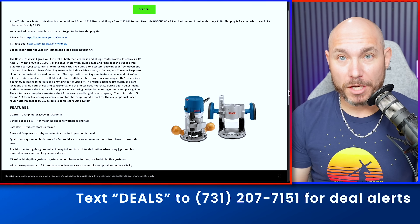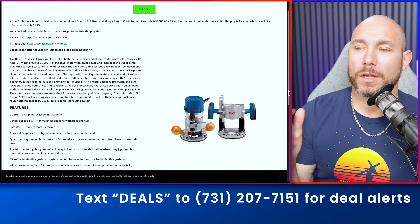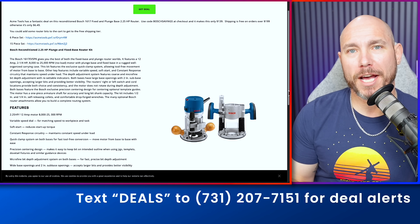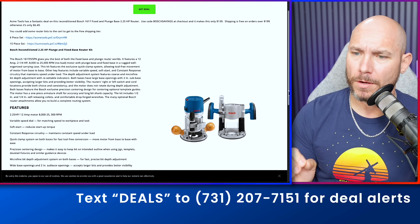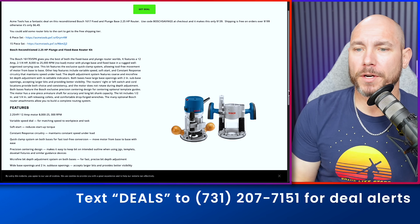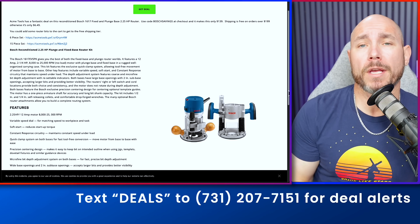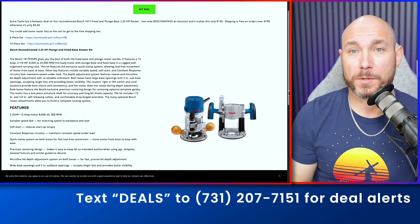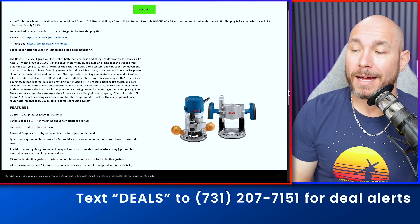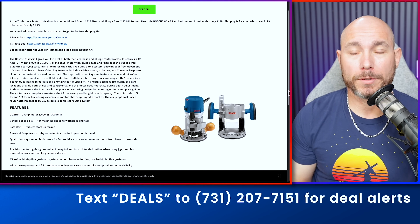Check out this reconditioned Bosch router. If you read the reviews, a lot of people are getting these and they're like brand new. You get this kit for only $139 — it typically retails at $199 on sale for new. Really good deal on a very good plunge and fixed base router. 2.25 horsepower. I have this in my router table and it's been there for several years.